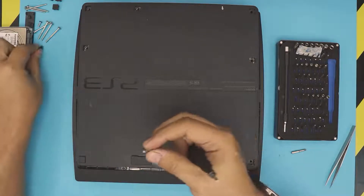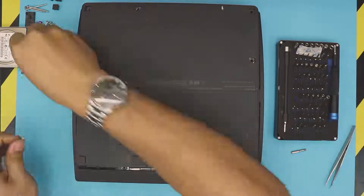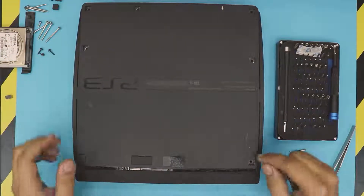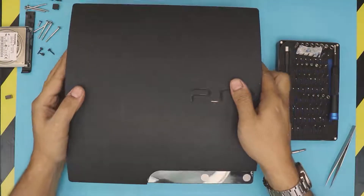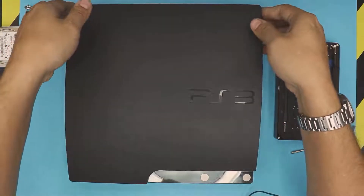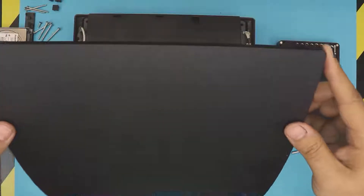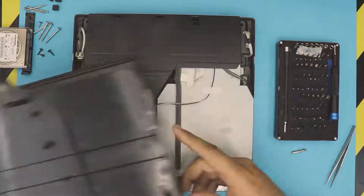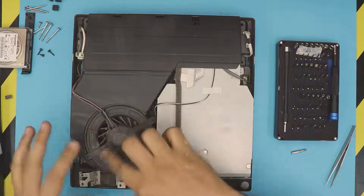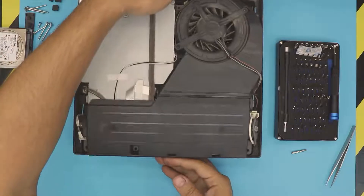Use a magnet to pull the screws out. Once you have all the front screws and bottom screws out, flip over your console. Grab it from the back side and just lift up on the back end — softly lift it up. This one is kind of dirty. You can go ahead and clean up the whole system with an air can if you want.